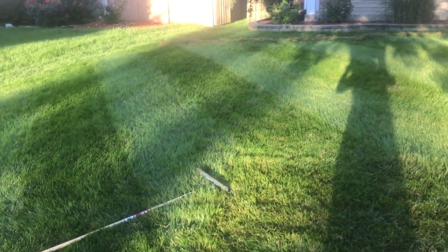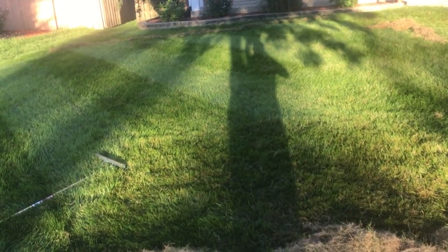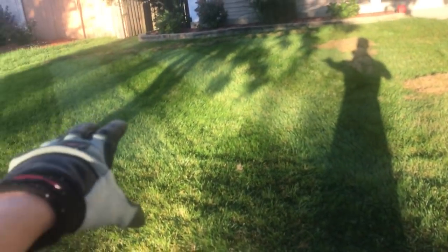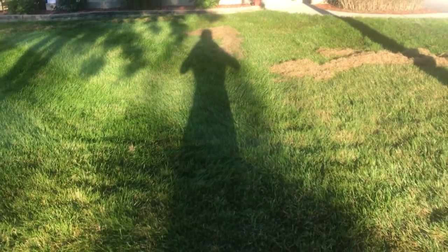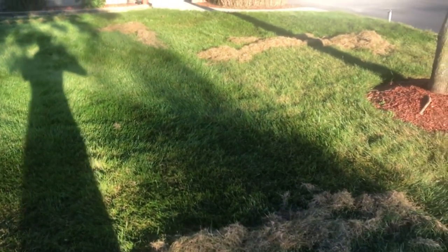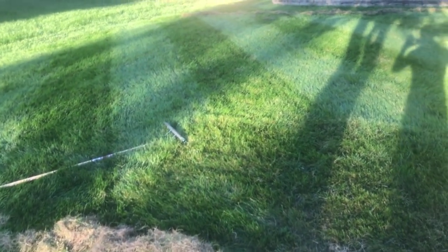That is my quick update for dethatching. Lastly, before I forget: you do want to water after this is done. Just do one quick watering — it doesn't have to be too deep or anything. Just one quick watering to make sure that your lawn comes back real quickly, because you can tell right here how rough it looks. It's not as thick as it used to be, but it's going to look so much greener because we just got rid of all this brown thatch. Once the grass revives — meaning you water it and it starts growing again — this is going to look great. Going to come in thicker and even better for the seeding. Spring will be beautiful.